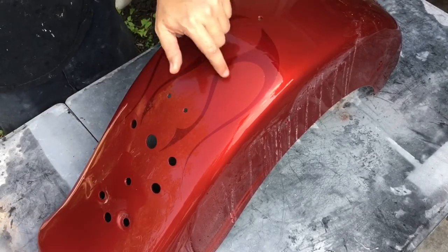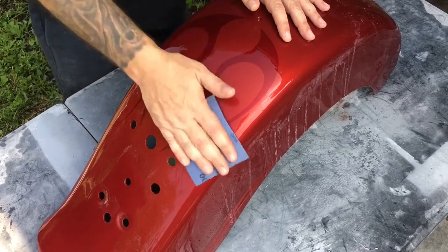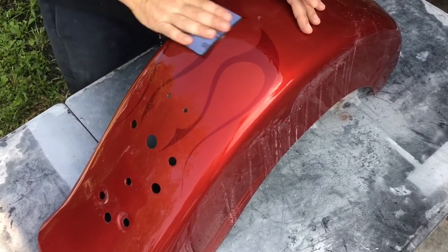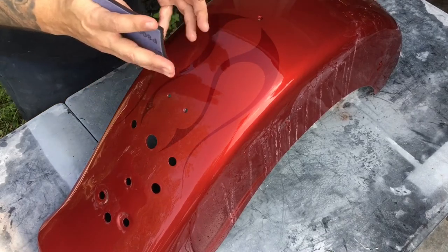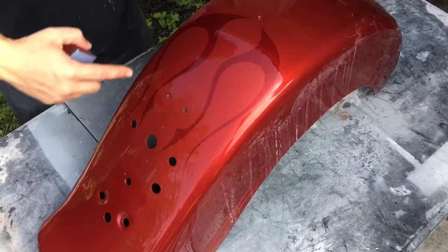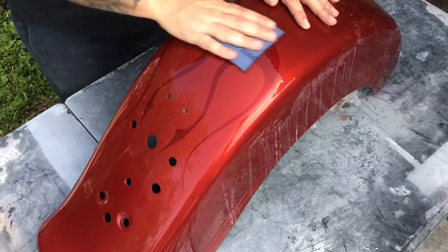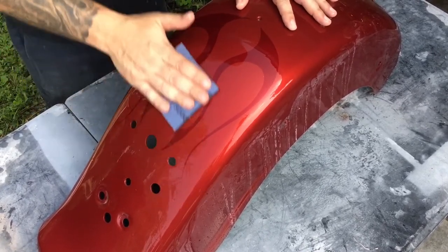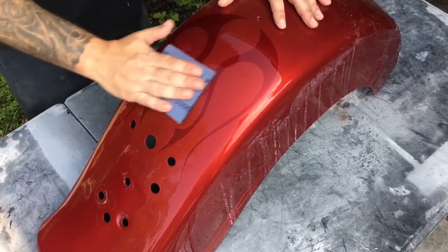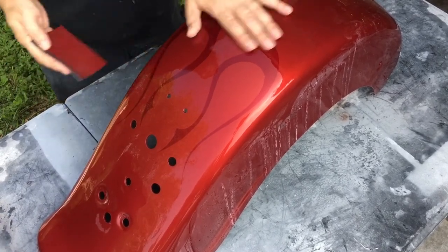I can't feel any edges in those flames anymore — they're buried under the clear. This bike has a lot of accessories: a big two-passenger seat, big license plate bracket, a lot of light bars. The only place you'll really see this fender is right in this area, that's why I kept the flames right here. For the same reason, I'm not going to worry about sanding the rest of the fender all the way flat. Just sand the areas that are going to be visible, the areas that catch your eye. Or you can sand it all.